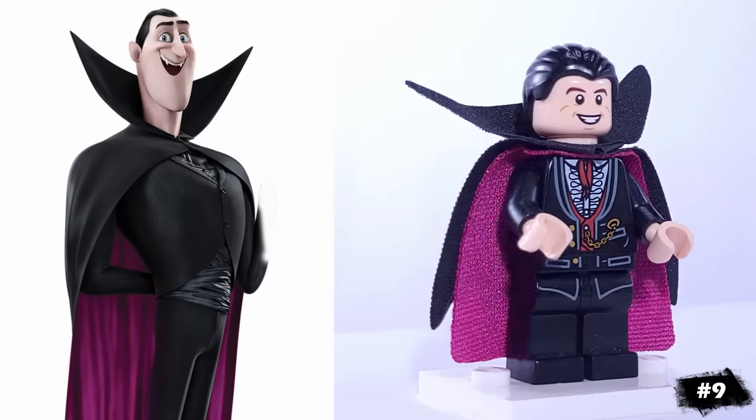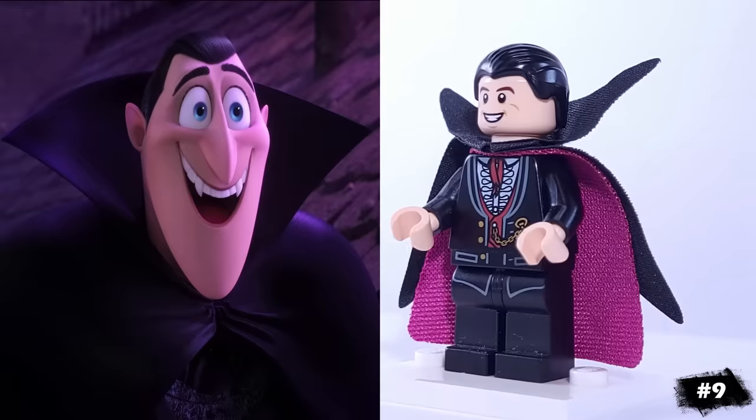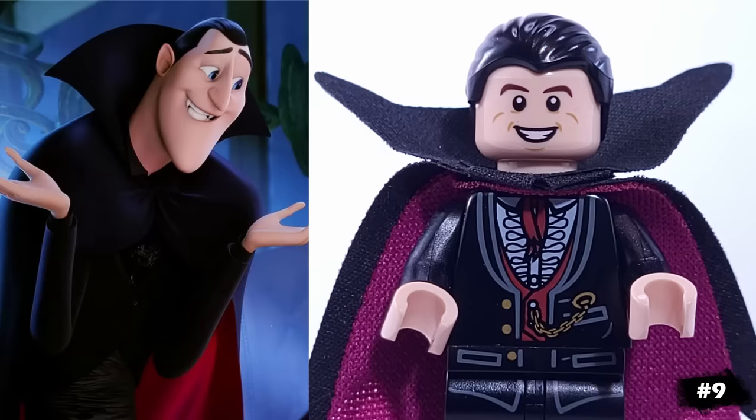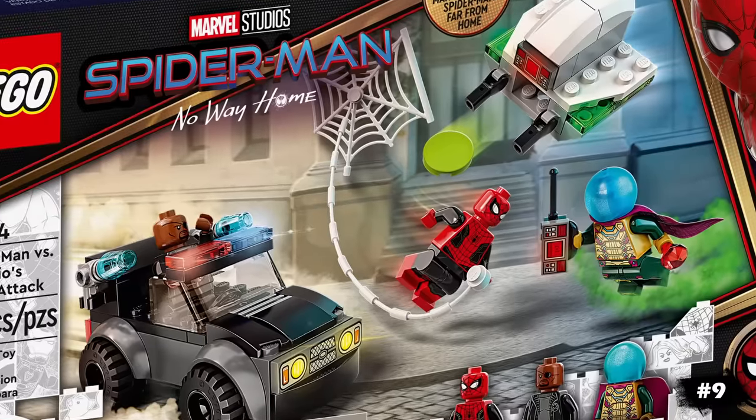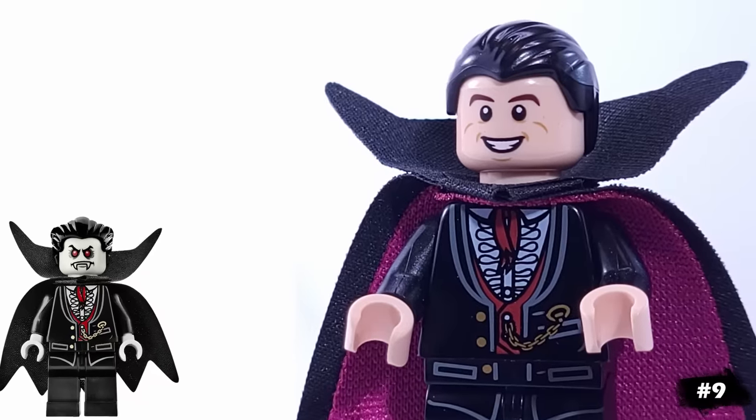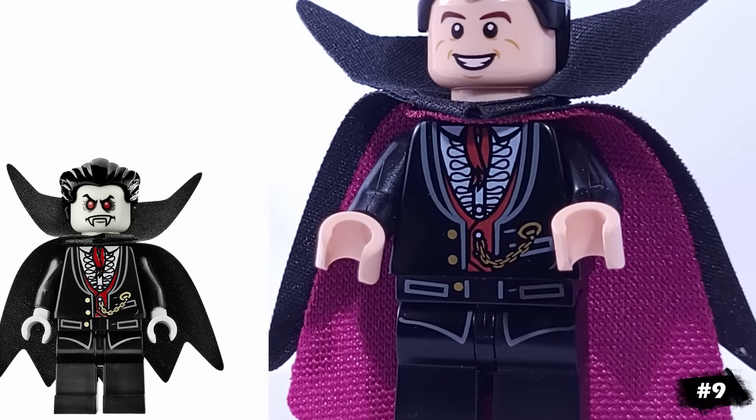For another animated character, we have Count Dracula from Hotel Transylvania, who actually smiles a ton for a vampire, so I'm using this headpiece. To make his magenta cape, I'm using Mysterio's placed underneath this vampire one, and he's also using that minifigure's torso and legs.